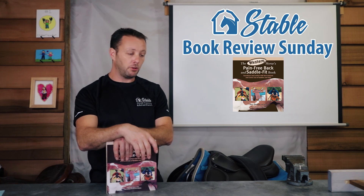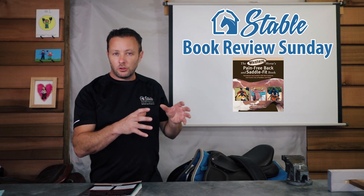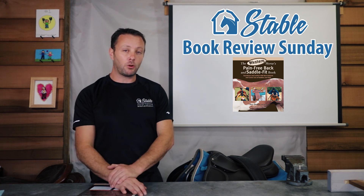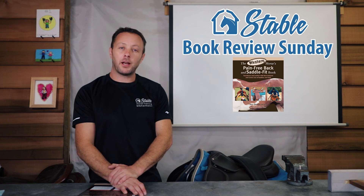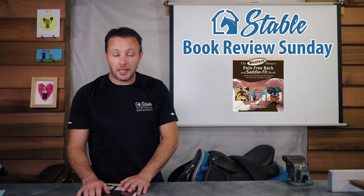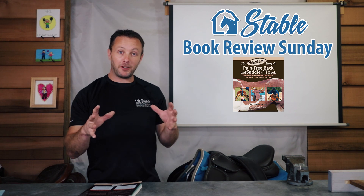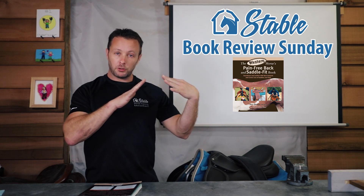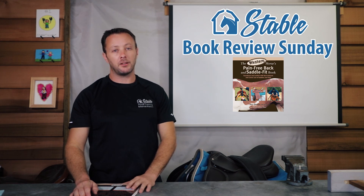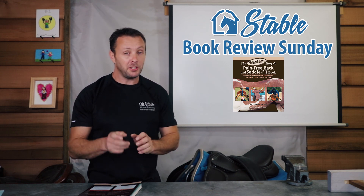I encourage you — even if you're into English, try western a little; if you're into western, try English; and try endurance too. Each saddle can feel quite different and you may be surprised by what you prefer. Even the author suggests borrowing a friend's saddle to see how it works. Saddle fit is not a black art — it is a science. Whether it's shoulder clearance, bridging, rocking, or a broken tree, it can all be figured out. Thanks for watching and see you next week.